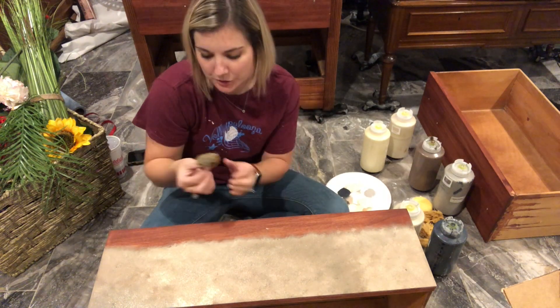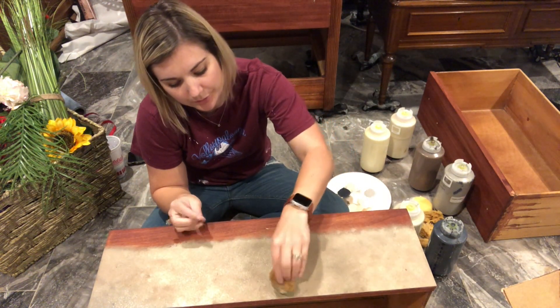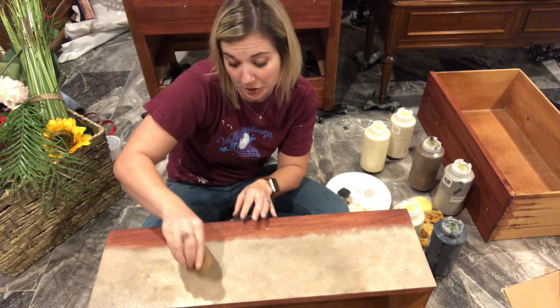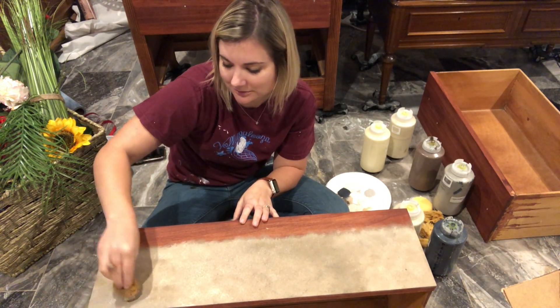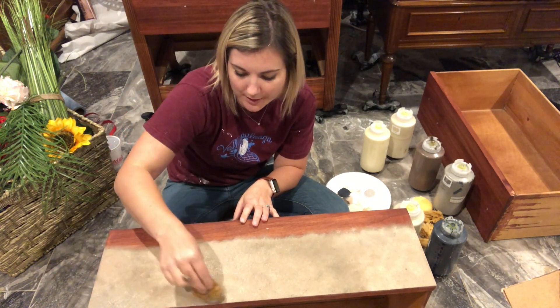This is just a sea sponge. You can use pretty much any kind of sponge you want based on the texture that you're going for. I don't recommend kitchen sponges, but you could if you wanted to. You can get sea sponges pretty much anywhere — Michaels, Amazon, Joann's Fabrics I think has them in their craft sections.